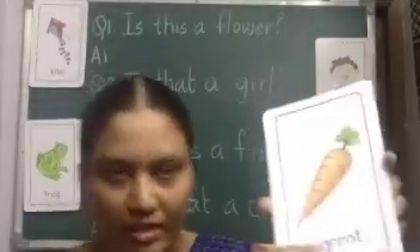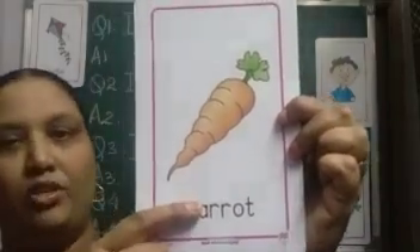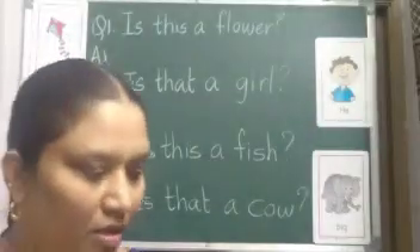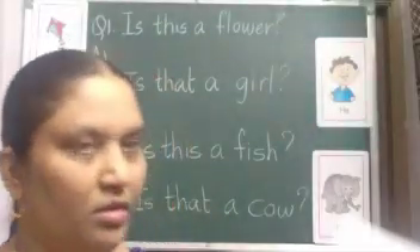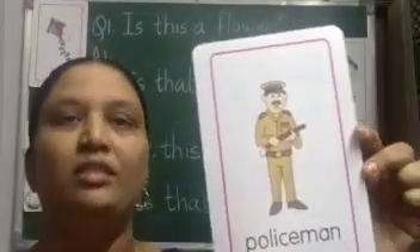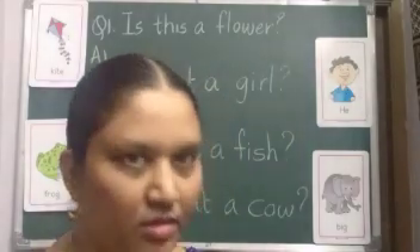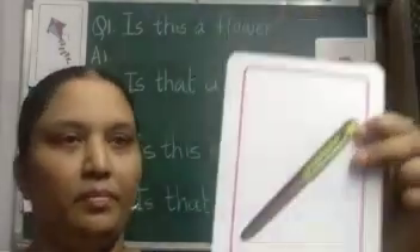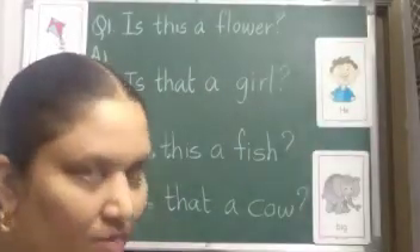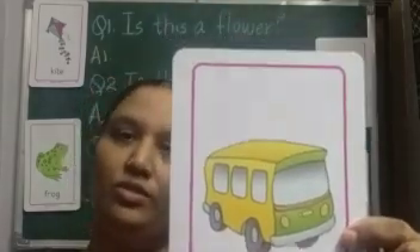Second: Is that a flower? No it is not a flower. Is this a doctor? No he is not a doctor. Is that a cup? No it is not a cup. Is this a jeep? No it is not a jeep.